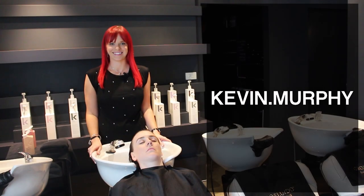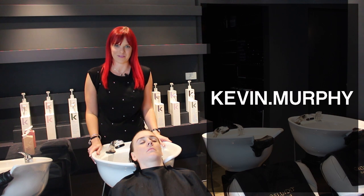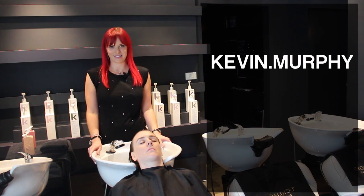Hi everyone, I'm Helen. Today I'm going to talk to you about a fabulous new product range from Kevin Murphy. It's designed to help thicken and reduce hair loss.